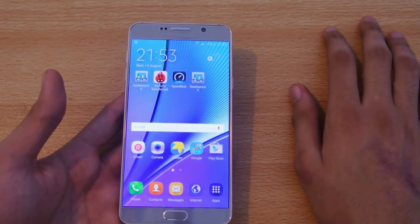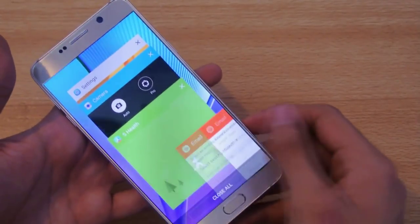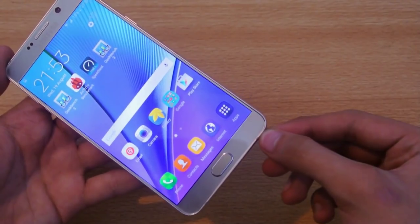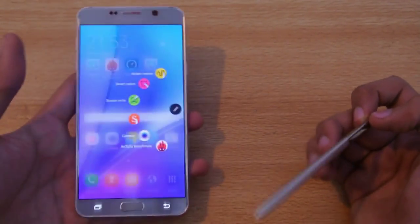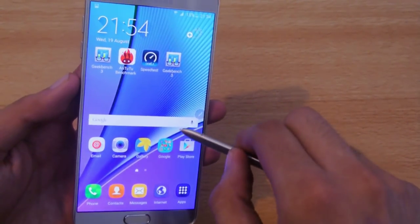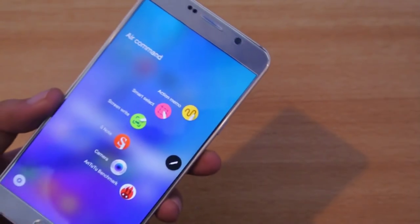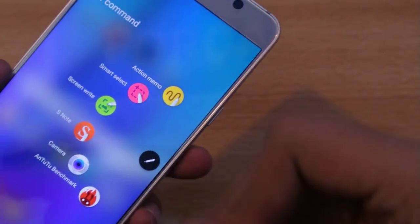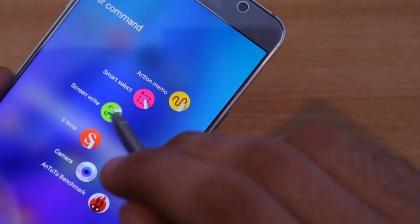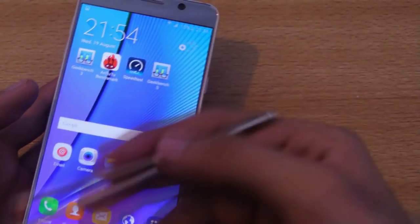There's also an advanced mode for screenshots on the Galaxy Note 5. If you pull the S Pen out, you get the Air Command menu, which has some custom apps I've added and some default ones. There's an option called Screen Write, which is a form of screenshot — whatever you are doing on the screen, it will take a screenshot instantly.